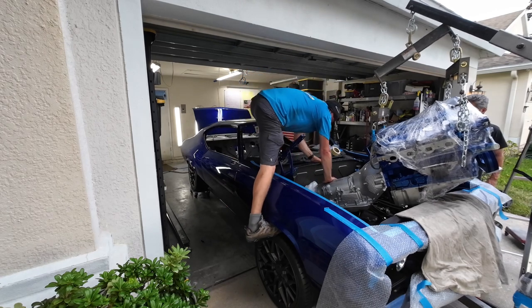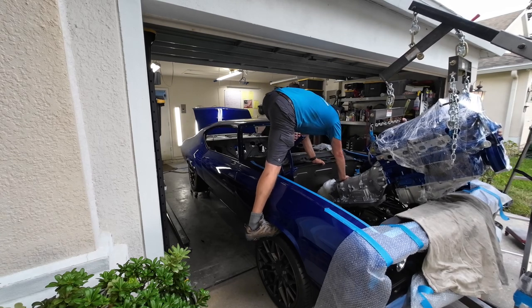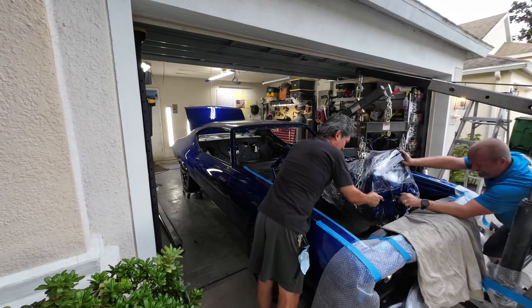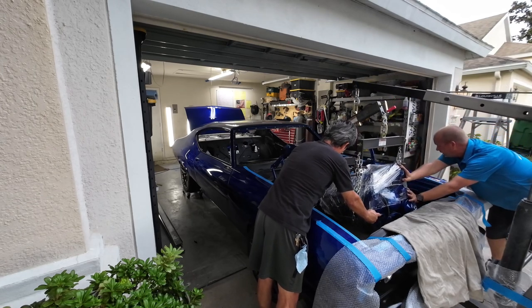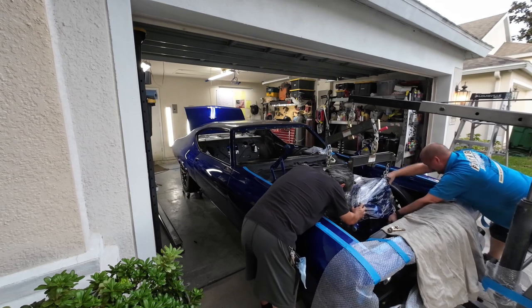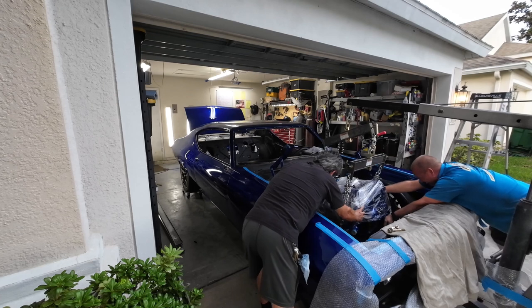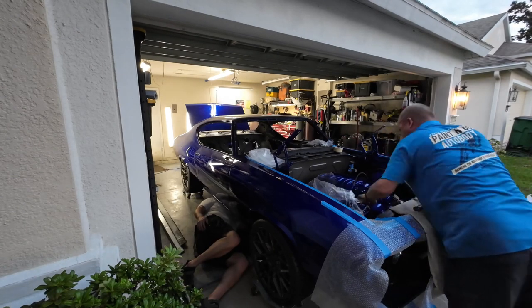While we have this on here, let me go there. Now it's past the core support, just a little bit. Let it down a little bit. Okay, let it down some more. Push it in. That's too much. Holy shit. There you go.